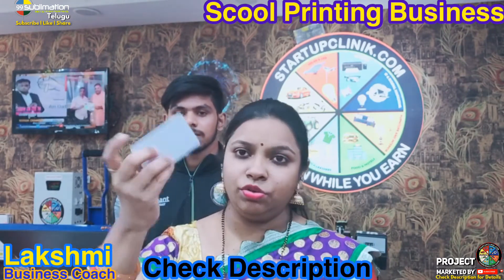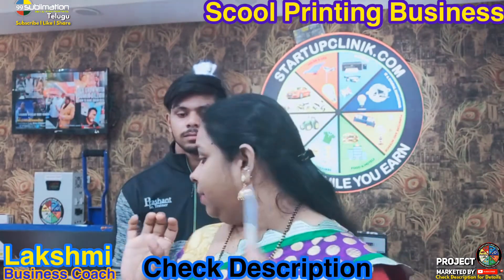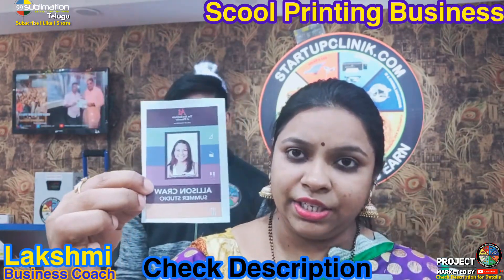We will print the ID card and get the exact result. This is what we are going to do with the ID card. The design of the ID card includes the design details and all the necessary information. Here is the design — it includes all the details.